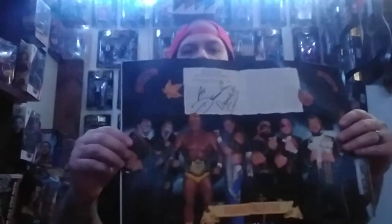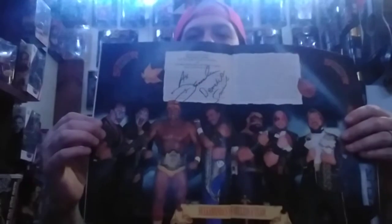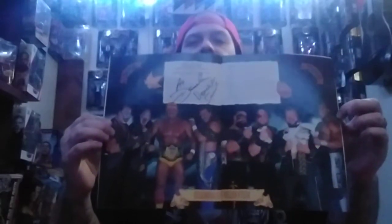Next up, our last program — we got Survivor Series 1989. This is when they were teaming with the Hogan Maniacs. I thought this was a good-looking picture on the inside here, and I got that signed by Demolition as well. They signed above Jake and Hogan — cool stuff. It's a good-looking picture of all those dudes.